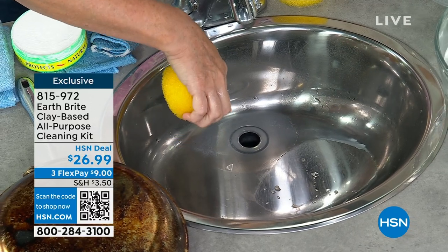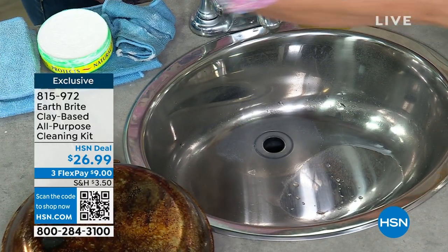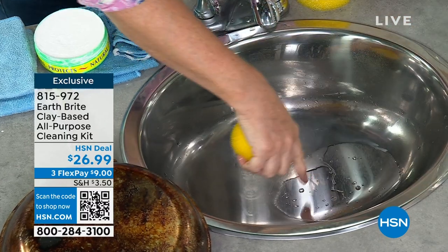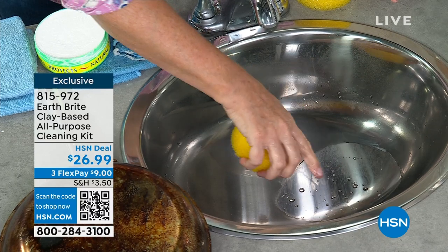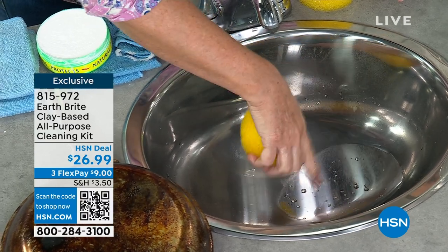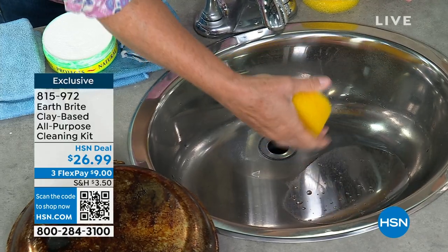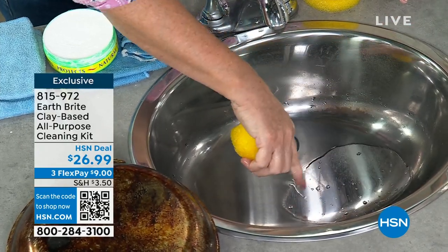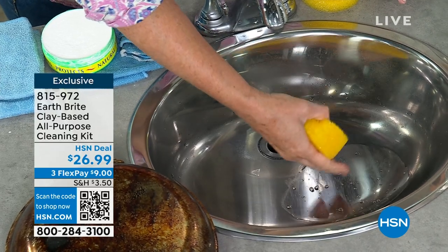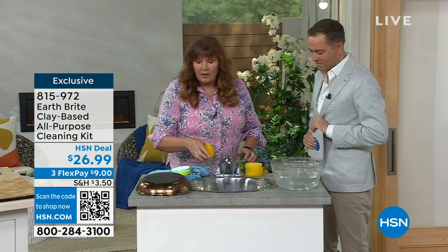Where I cleaned with Earthbrite, it's bright, it's brilliant, and that water absolutely sheets off. It repels the water. This is that action we call clean, polish, and protect. Because on these solid surfaces — like the stainless steel, like your glass shower doors — when you use Earthbrite, it's gonna help repel that water and prevent those hard water spots, those mineral deposits, the calcium, all of that buildup from coming back.